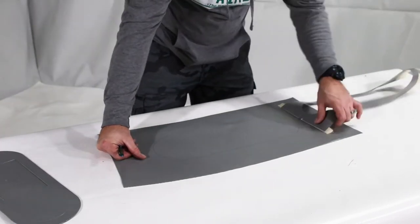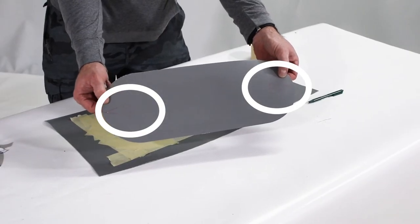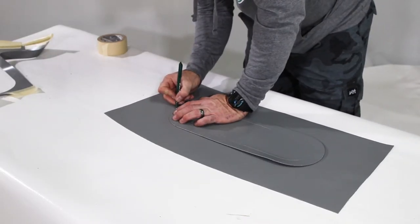Remove the template and align the skag patch with the trace line. On the bottom of the patch you'll see markings indicating the bow and stern. Make sure to orient the patch correctly. Make small reference marks on the patch and the boat so that it will be easier to line up the patch later.